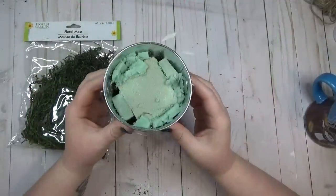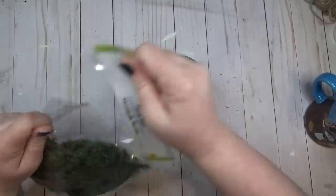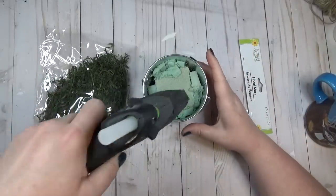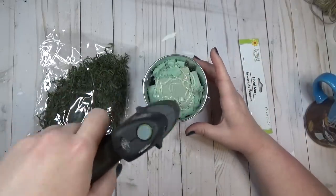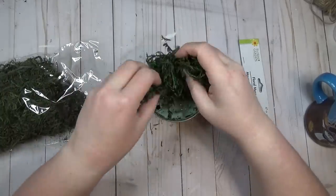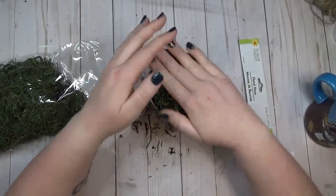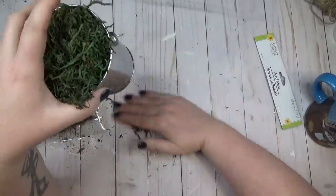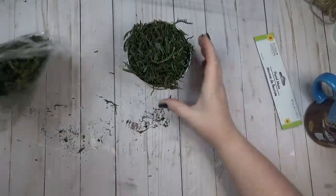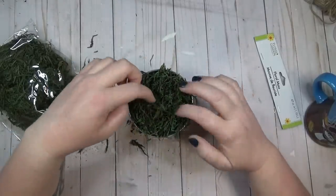To finish off my topiary, I put some floral foam in the bucket, then covered the top with floral moss. I did this a little backwards due to my camera angle, but what I'd recommend at home is: add some hot glue to the bottom of your dowel and stick it in the floral foam first, then add the floral moss around it — it'll make it a lot easier.